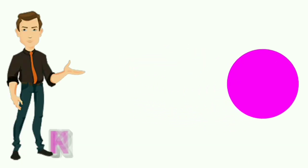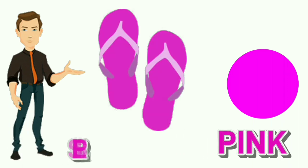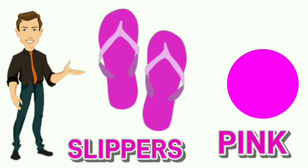Pink. P-I-N-K. Pink. Color of slippers is pink.